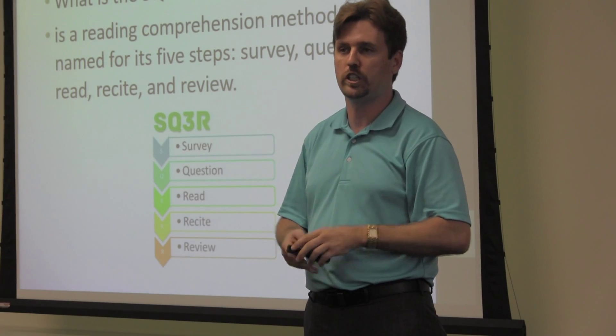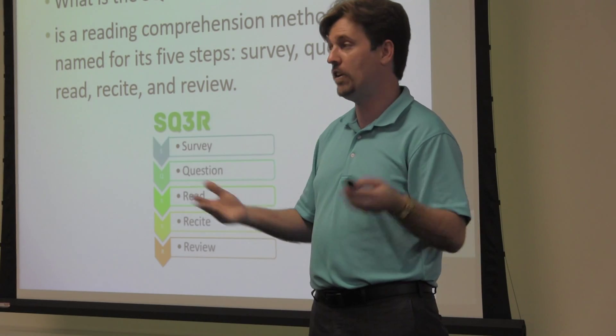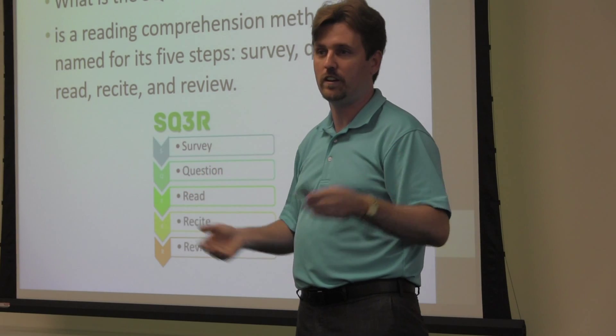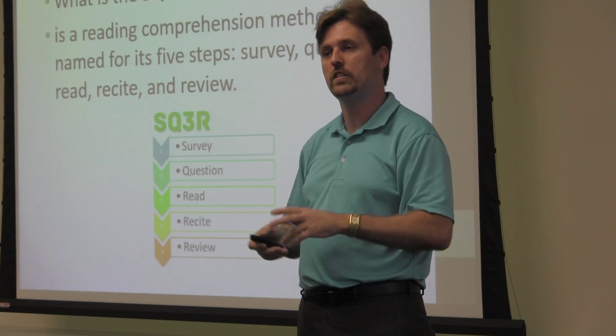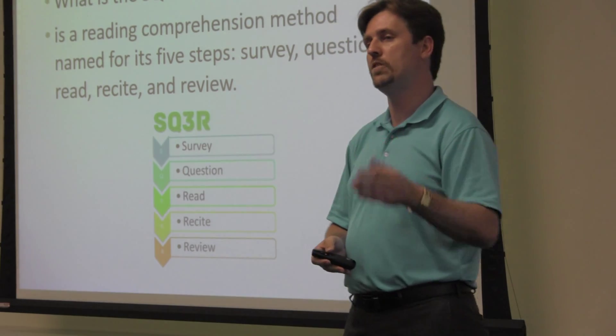Just try to work the worksheet out, try it one time. If you don't like it, never do it again. But you might find that you like it. You may change a few little things that go along with it, but it could potentially work.